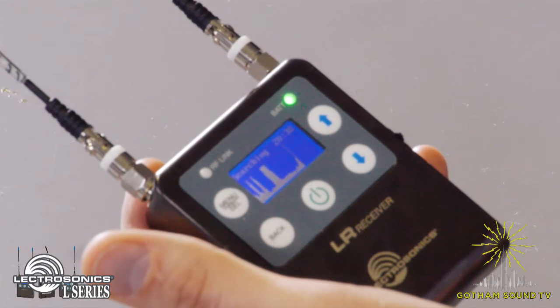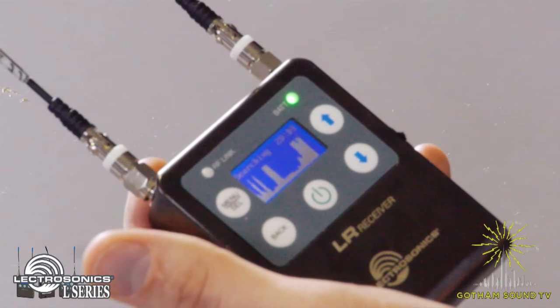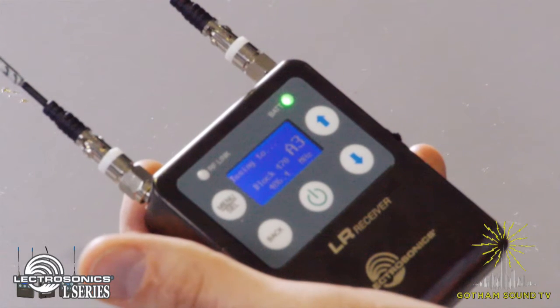Here we are in block 20, so we're nearing the end of the third block. In just a minute it will be done and it's going to go ahead and pick the best frequency for you.